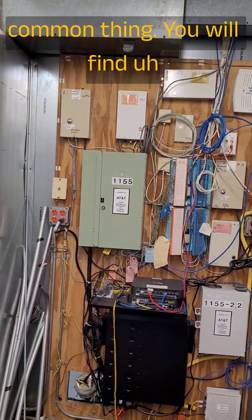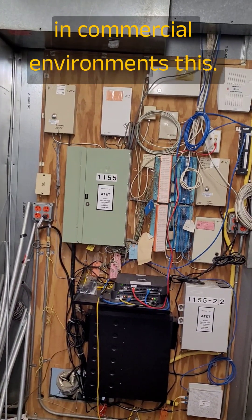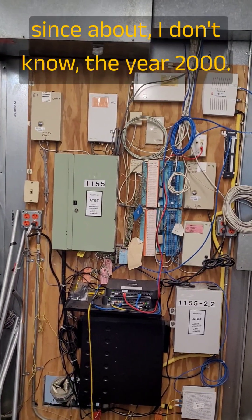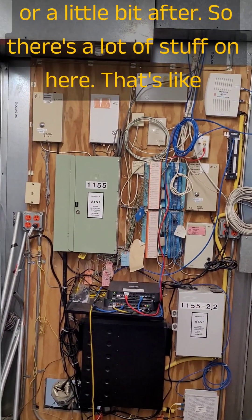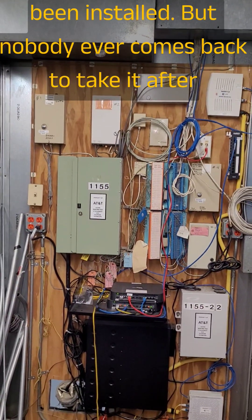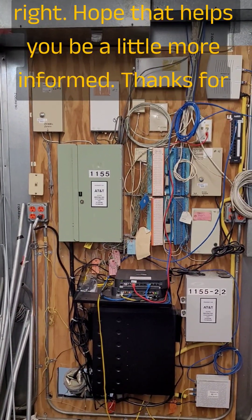That's a pretty common thing you will find in commercial environments. The reason I said older is because this has been here since about the year 2000 or a little bit after. There's a lot of stuff on here that's been installed but nobody ever comes back to take it after it's been decommissioned. Alright, I hope that helps you to be a little more informed. Thanks for watching.